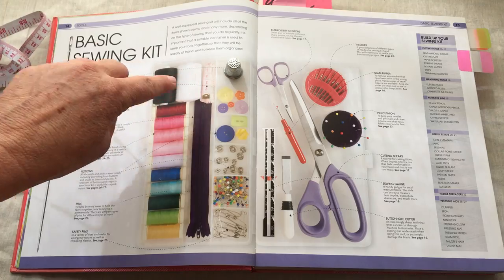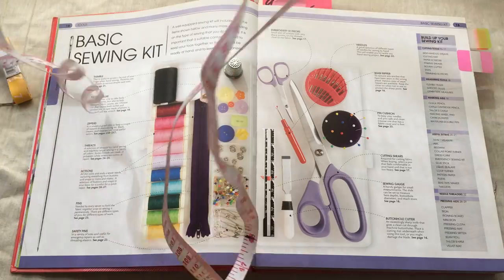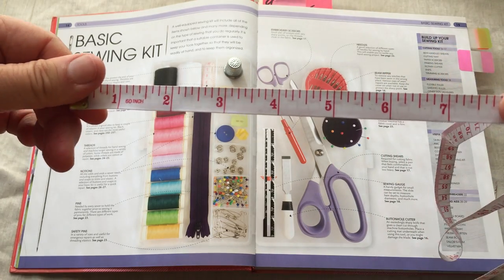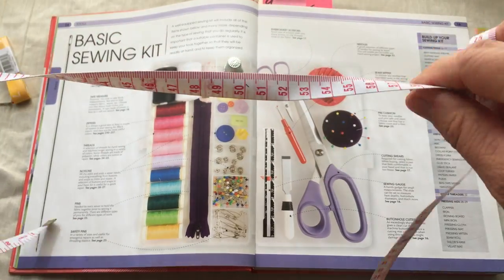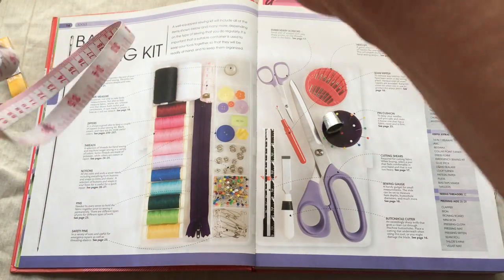Next we have a measuring tape. This measuring tape is 60 inches long — 60 inches is five feet. You're going to be taking measurements of the girth, your head, your waist, your hips, your thigh, your wrist. You want a measuring tape nearby.